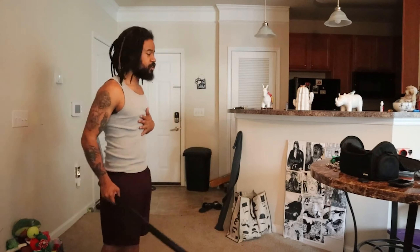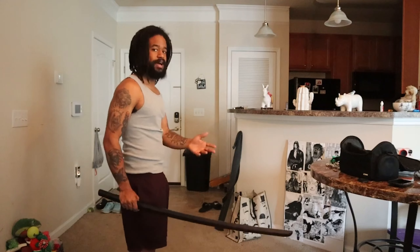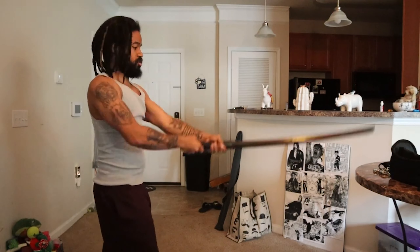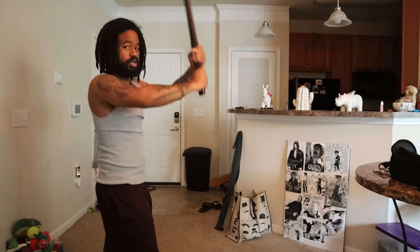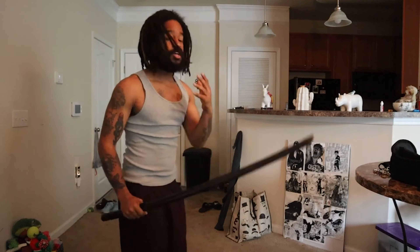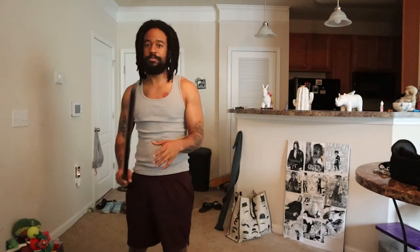The first swing that we're going to do is just going to be an overhead swing, and we're going to stop it on our belly buttons — Suburi, I'm probably pronouncing it wrong. So with that, I'm going to have to move this table back a little more. Basically, you want to stop it right here, either above your belly button or right at your belly button. And that's Suburi.